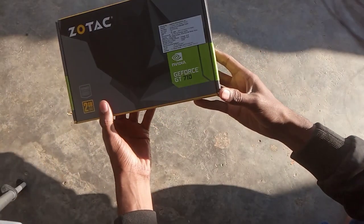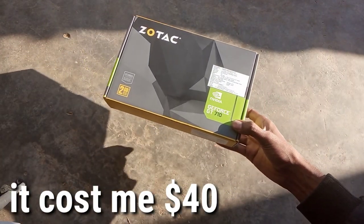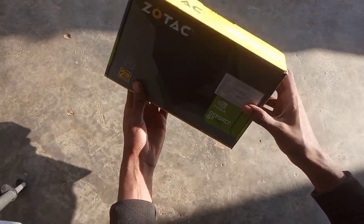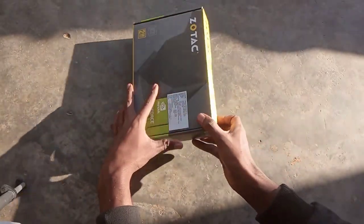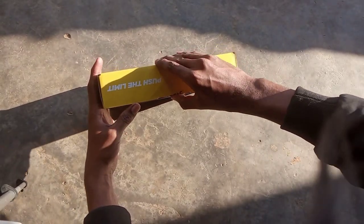As you can see, I have the Zotac GT 710 and it has 2GB of VRAM and GDDR3. So let's open this box.